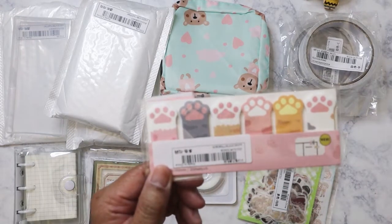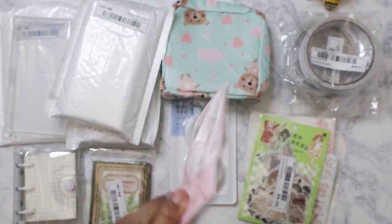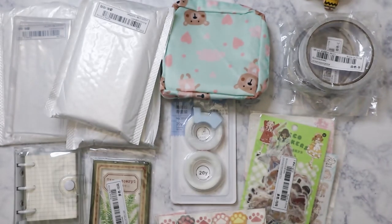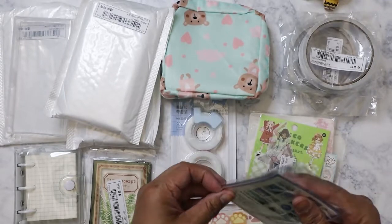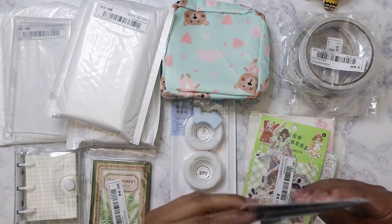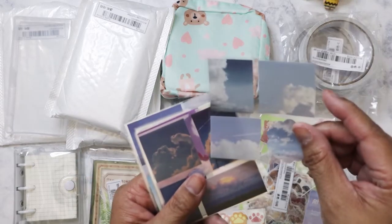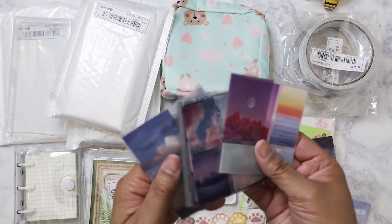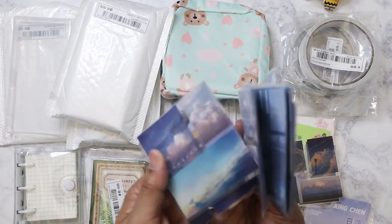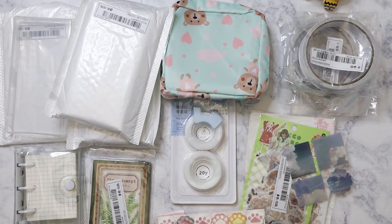I ordered cat pod page flags — I'm pretty sure there's something similar from Daiso, but these were a dollar for sure. I also got some clear film stickers — they're landscape scenes, clouds, moonrise, and sunrise, printed on clear acetate. They're really nice stickers. I might have to go back and order another pack because I can see I'll be using these a lot.